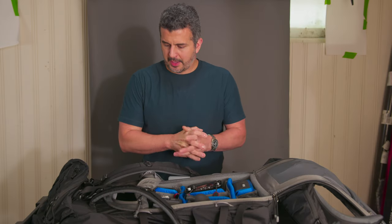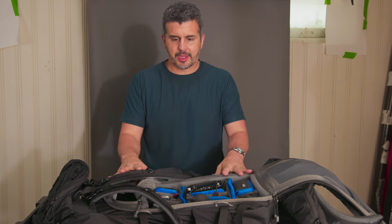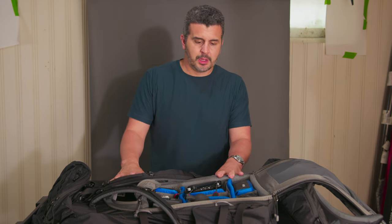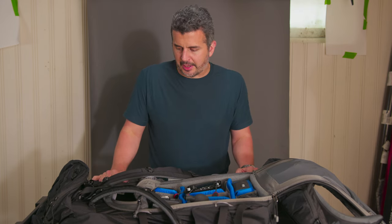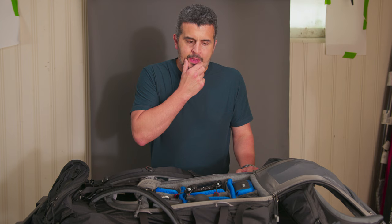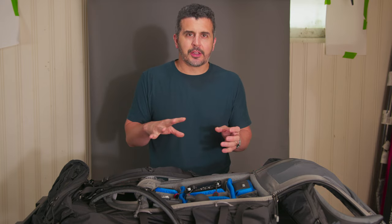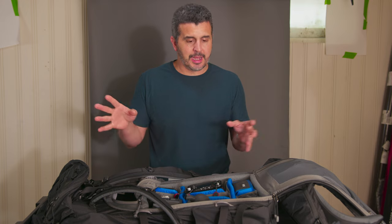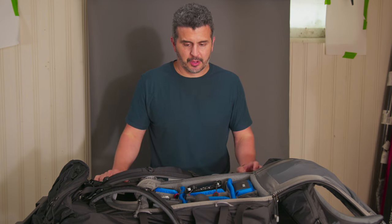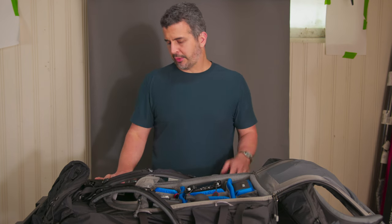Hey everybody, Dustin Schmidt back here again today. I thought this could be fun to go down and kind of break out what I'm taking on a trip that's coming up. This is a trip for fun, it's not one for work. If it was one for work I'd probably be packing a whole other set of stuff, but this is just kind of some family fun. I'm going to show you what I'm loading out for this trip and we'll just kind of go through here and break it down one by one.